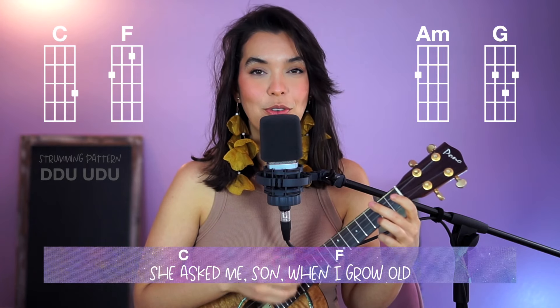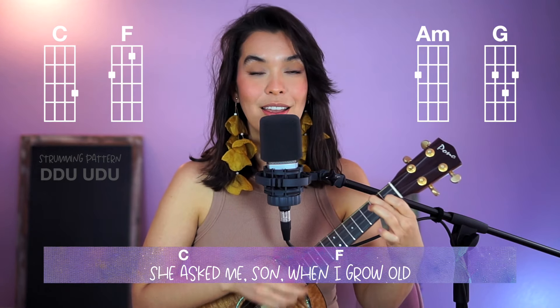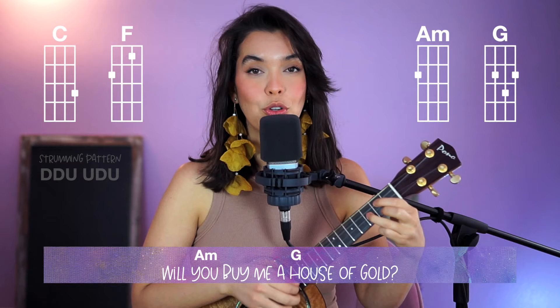One, two, ready, go. "Ask me, son, when I grow up, will you buy me a house of gold?"